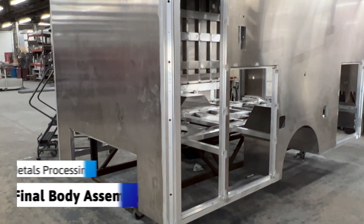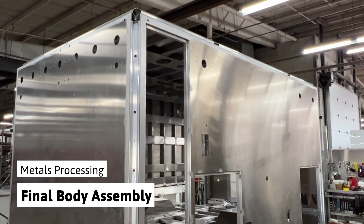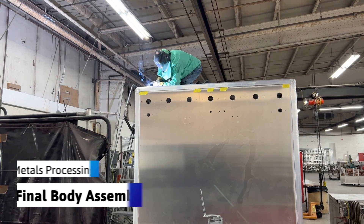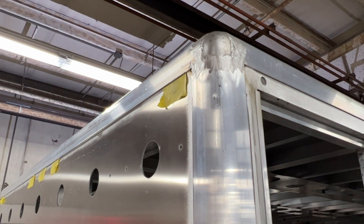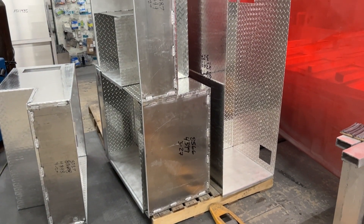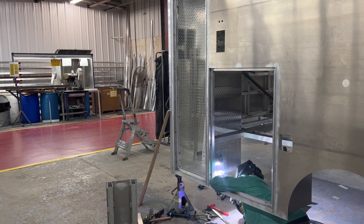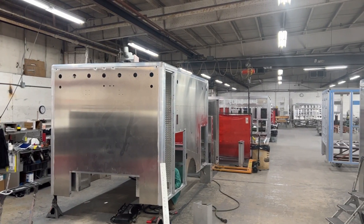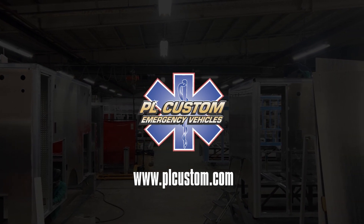With all the appropriate pieces fabricated, we meet the body frame again to affix the aluminum skins and interlocking extruded aluminum corners. Fully welded upper ball corners add protection and strength to the body. Our completed compartments are now welded in place, which concludes this step in the ambulance body construction. Check back for more video content on other important steps in the PL Custom Emergency Vehicles manufacturing process.